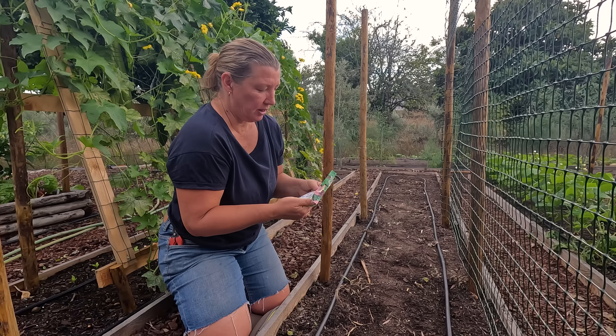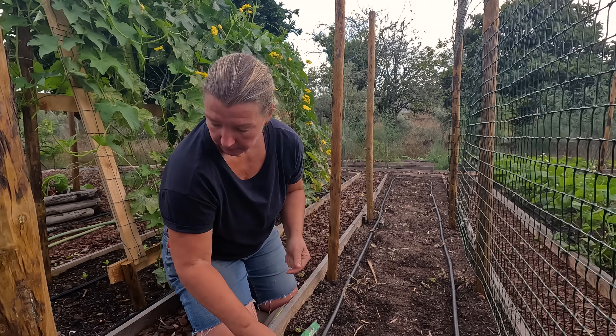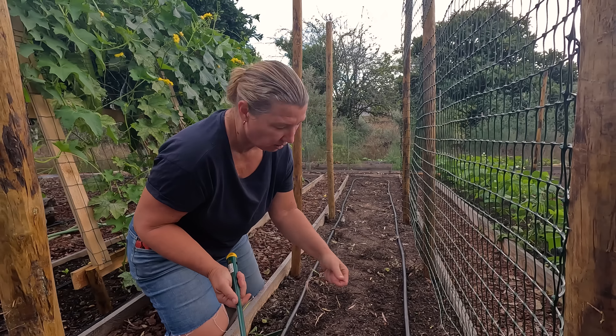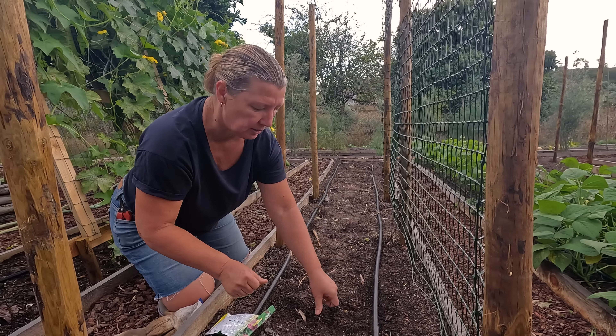This is an excellent variety with violet flowers - apparently needs 50 centimetres spacing but I'm going to go a little bit more aggressive than that, just in case they don't all work.